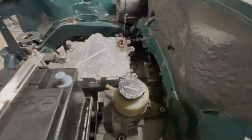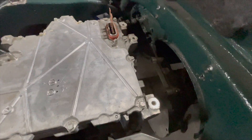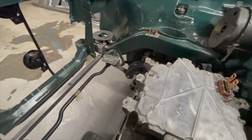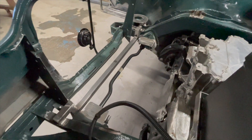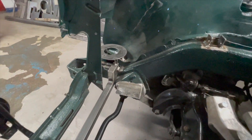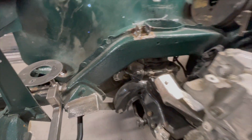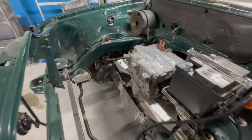Here you can see the DC-DC converter and the electric hydraulic power steering pump alongside the battery — those are all things that need to be located. Then you've got a strengthening bar for the front box to sit on, and the circular plate is for a vacuum pump. That's all inside the engine bay.